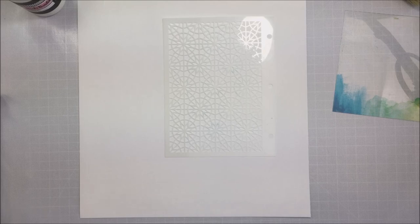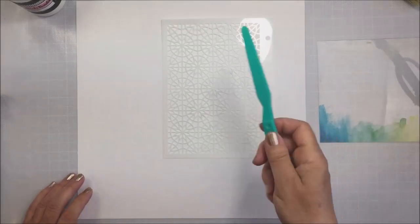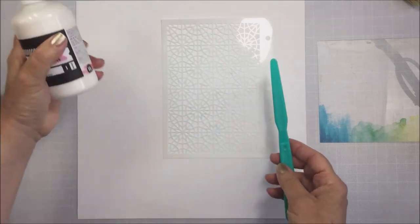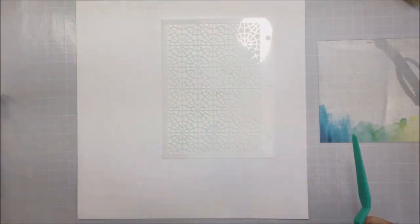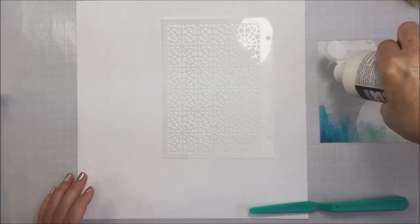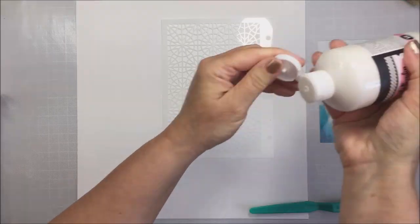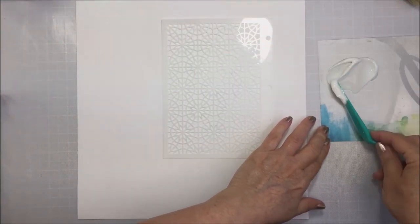Now what I'm going to do today is start off with a Vicki Booten stencil. This is one of the stencils from her most recent release, which included the Let's Wander collection, and I'm going to be using some of the matte acrylic gel medium. I'm going to apply this medium through this stencil with this palette knife — this happens to be a Vicki Booten palette knife.